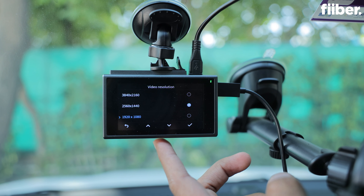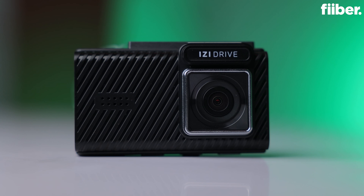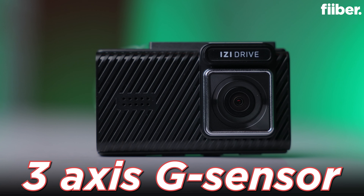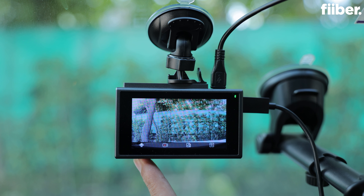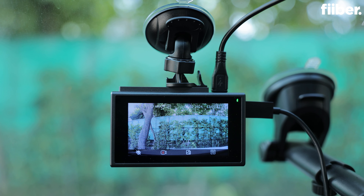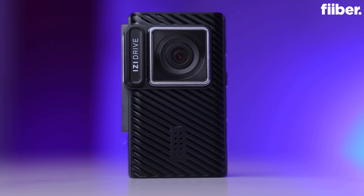You can also change the camera resolution and set it anywhere between 4K and HD. The EZ-Drive Plus comes with a 3-axis G sensor which can help you detect collision, lane change, or even if your car is going too fast. You also get an audio recording feature for instances where incidents might happen inside the car, which can be helpful for references.